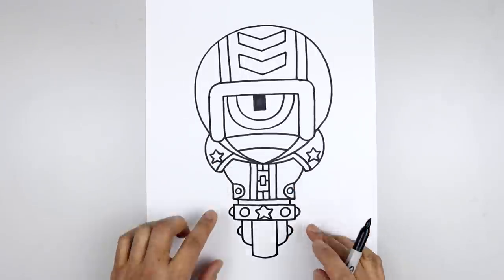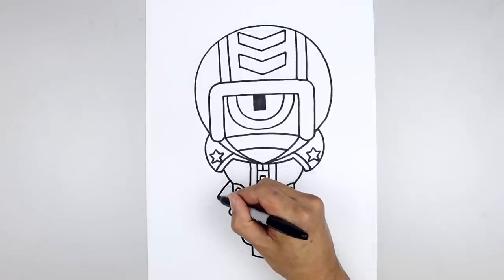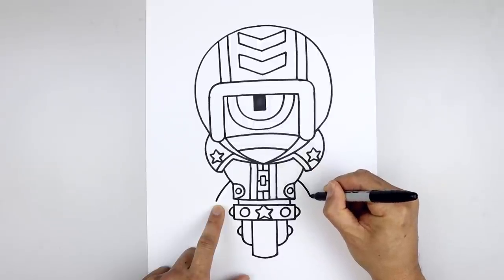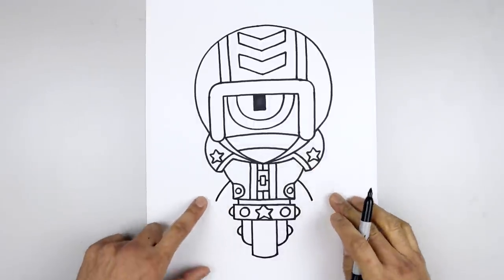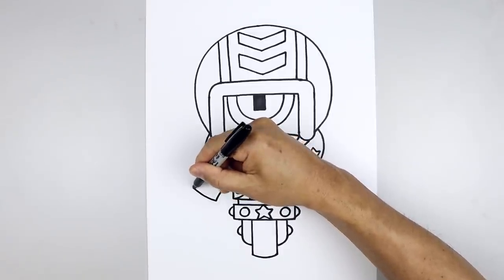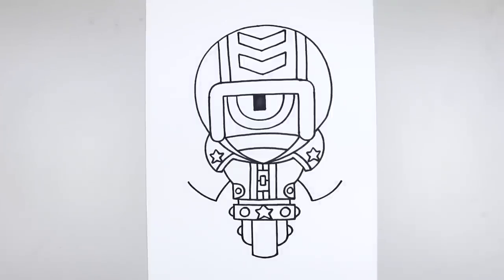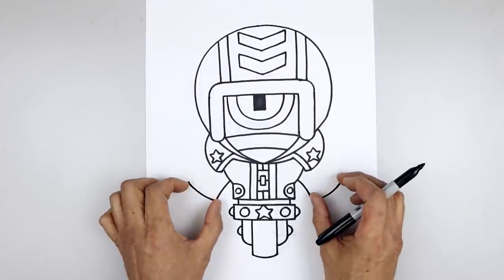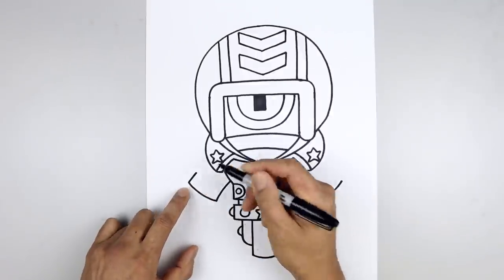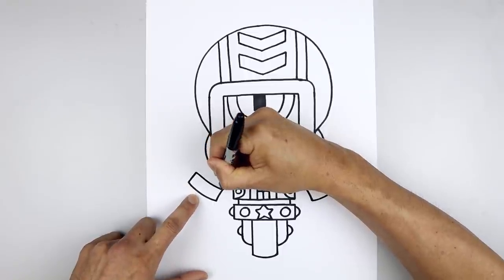Now let's move back up and draw on the arms. From this point we're going to step up, curve the arm going out, and then down towards the wrist. Line this up on the right, go out and down. And then we'll round out the cuff — starting back on the left, go out and then up. And then we'll add a thick cuff along the bottom of the arm — starting back on the left, draw a straight angle line, follow that same curve, going down and then in.